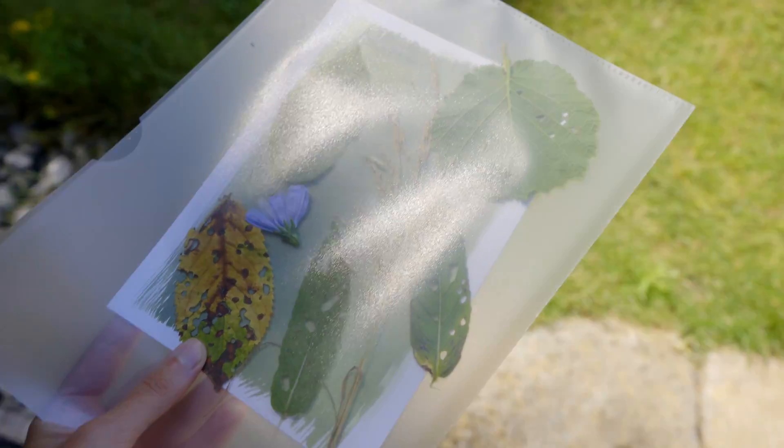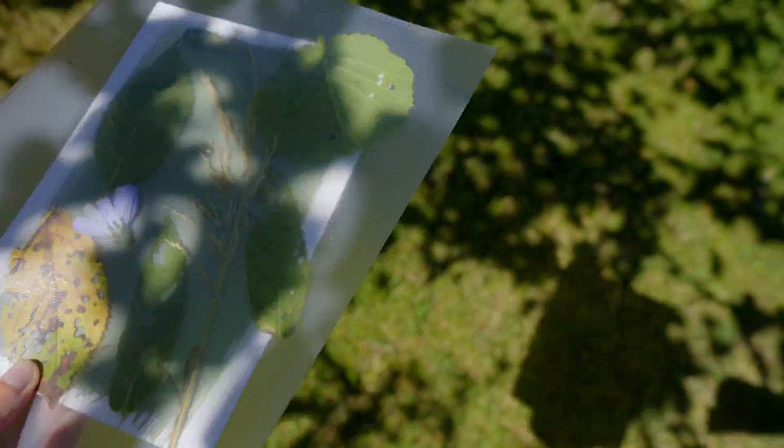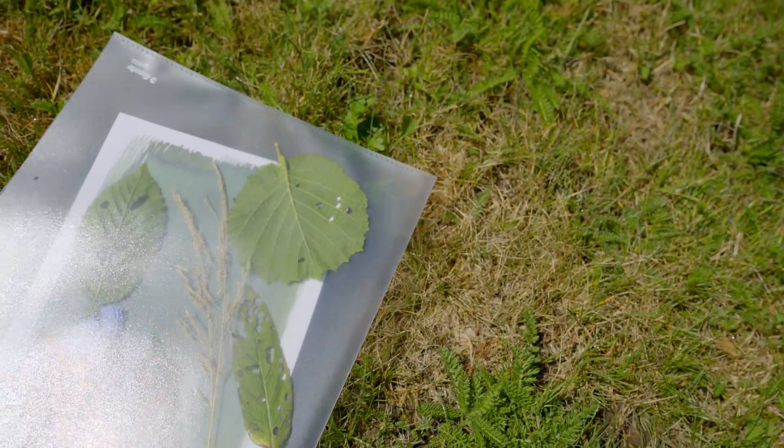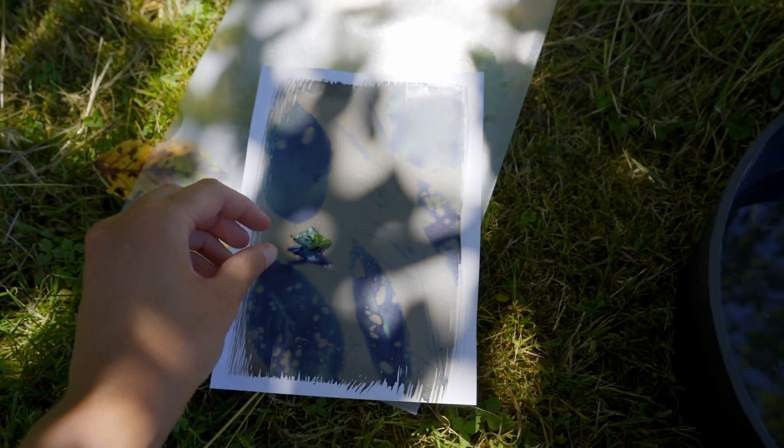When it's coated and dry, it's important to store it somewhere without UV contamination. For my first test print, I collected some leaves and a bit of grass, put them on top of the paper, and everything into a foil envelope. The flatter the things are on the paper, the better the result will be.